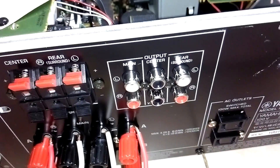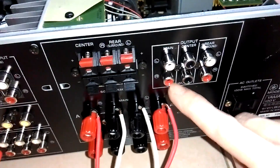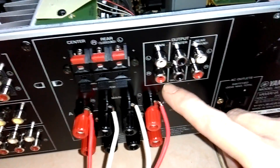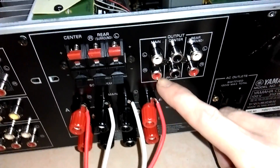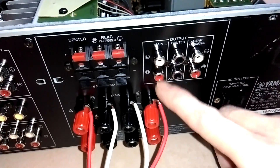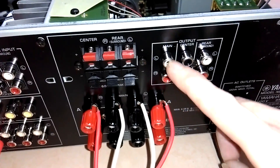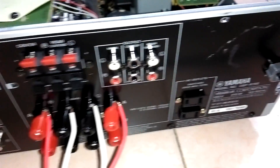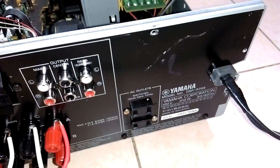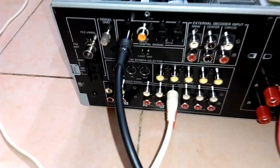Đây là các đường output. Các bác có thể thấy nó có đường xuất loa chính main. Hôm qua em đã trình diễn tính năng giải mã DAC và xuất pre-out của chiếc Omni. Các bác chỉ cần đưa đường optical in vào chiếc Omni này, sau đó dẫn đường rắc bông sen AV ở kênh chính main vào bất cứ chiếc Omni nào khác, thì lập tức chiếc R795 này biến thành một chiếc đầu giải mã chuyên nghiệp cho phép chỉnh bass-treble.